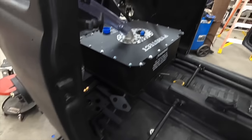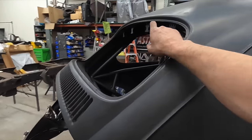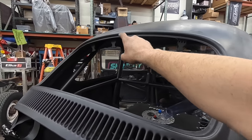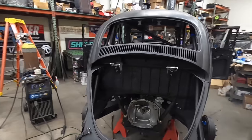So that's tucked in there nice and tight. I mounted all of the rigid lights. I have a red, amber, blue, red. The reds will be my brake lights.